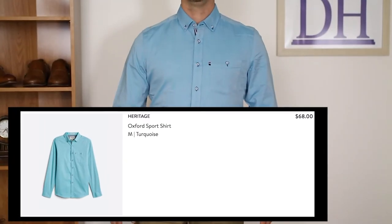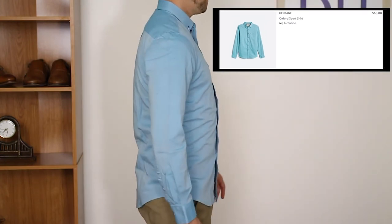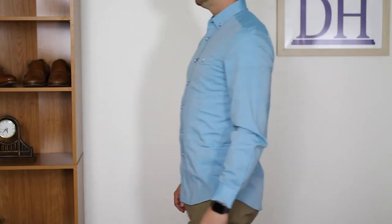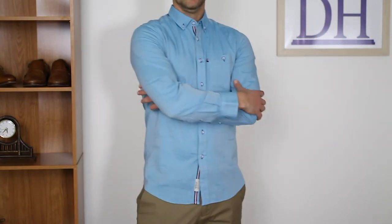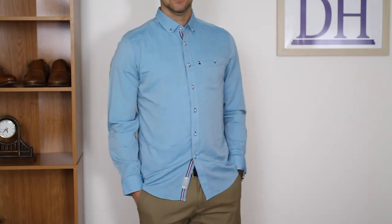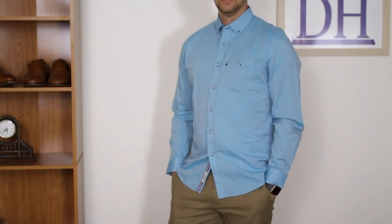Next is the Oxford sport shirt, the turquoise shirt. I was actually a big fan of this one. I think it's a great, unique color — if I was to go out to a store I don't think this is a color I would typically pick out right away, so I think that adds to the wardrobe effect there. It is $68, but overall a nice long sleeve shirt in a different color is definitely appreciated.